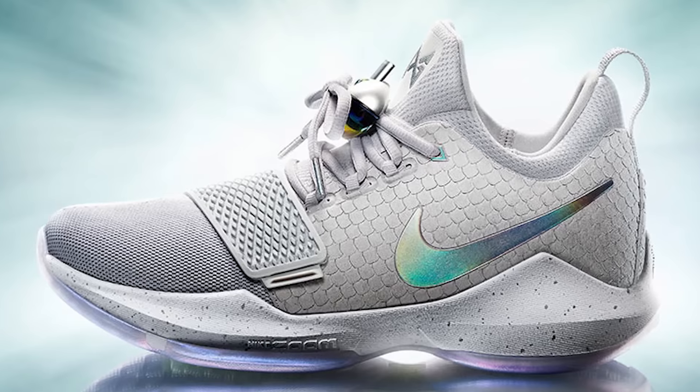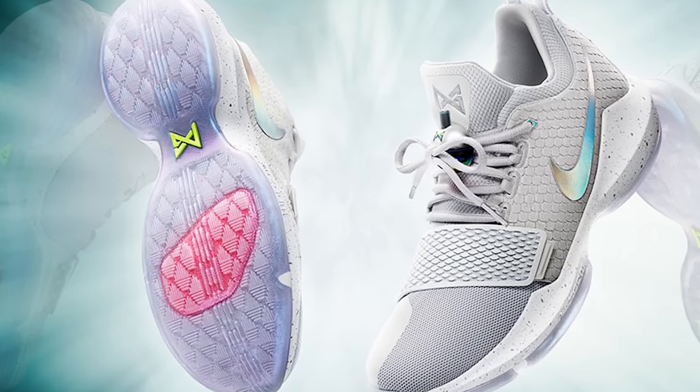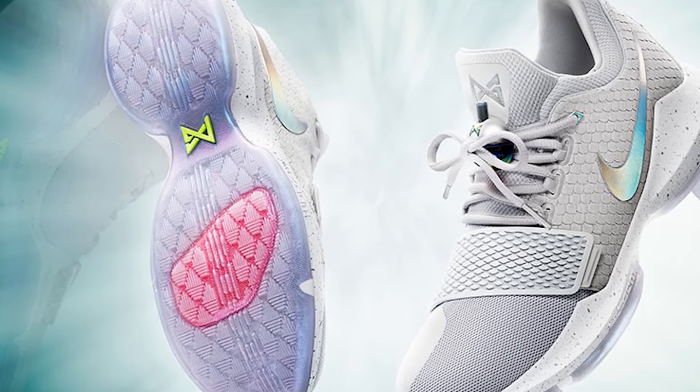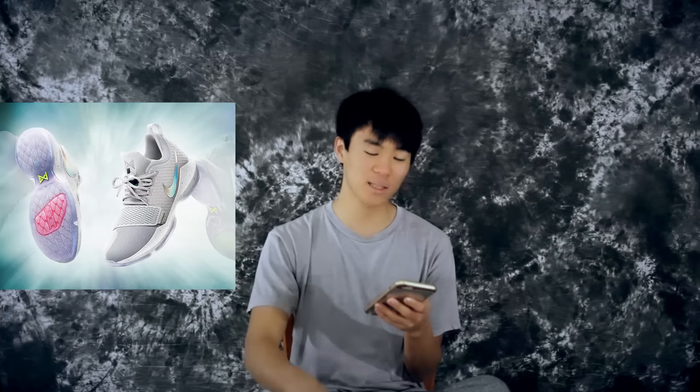Let's go over the performance. Starting from the bottom: the traction is a multi-directional scale-inspired blade traction that provides ultimate court grip. Usually when Nike says they're focusing on traction and ultimate court grip, it's pretty good. Shoes that don't have really good traction usually don't advertise it, so I think Nike was focusing on traction for Paul George — he needs traction.